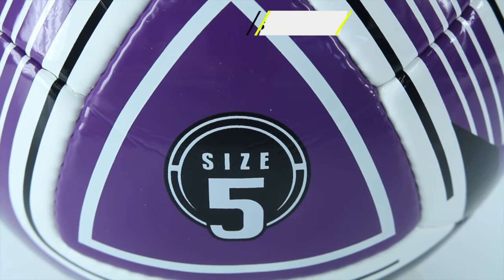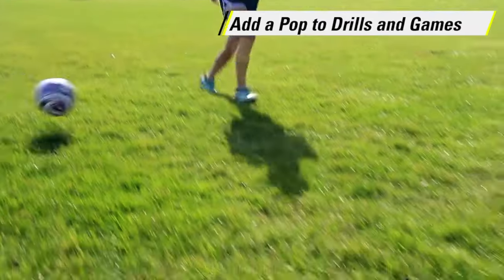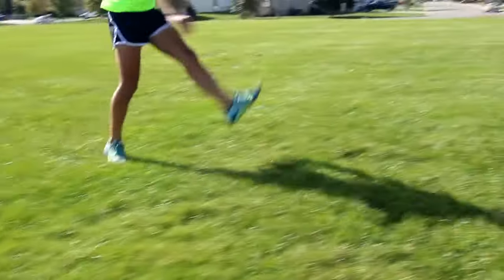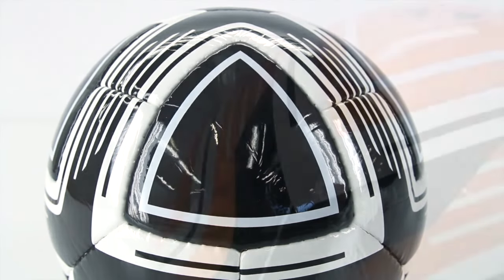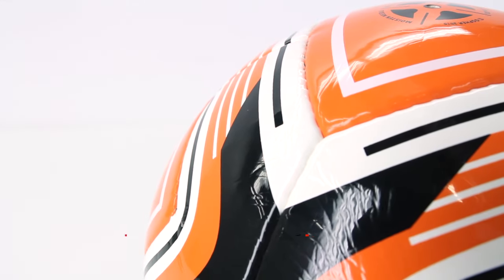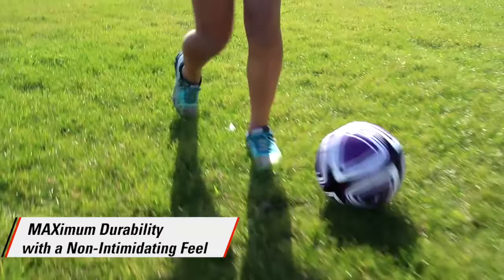The Gopher Victory Max's extreme triangle panel design adds a pop to drills and games while offering a striking alternative to the traditional hexagon paneled soccer balls. Hand sewn polyurethane cover with multi-layer backing provides maximum durability with a non-intimidating feel.